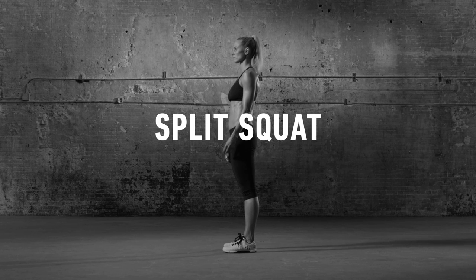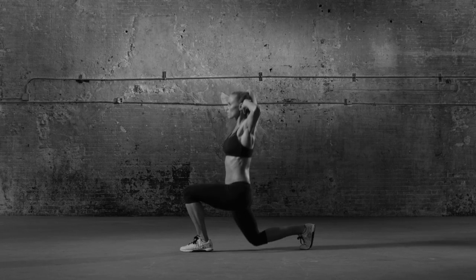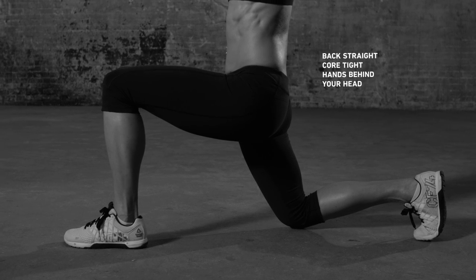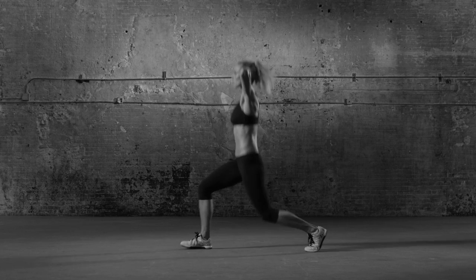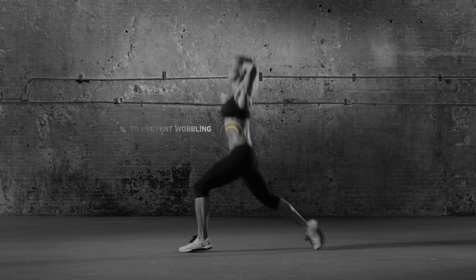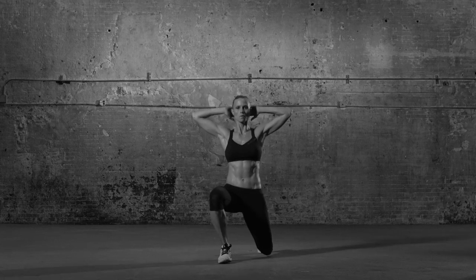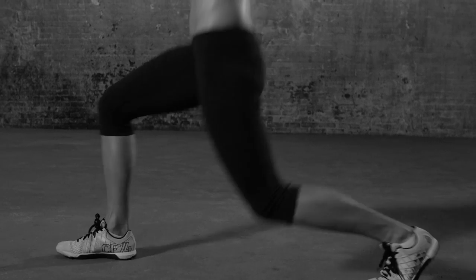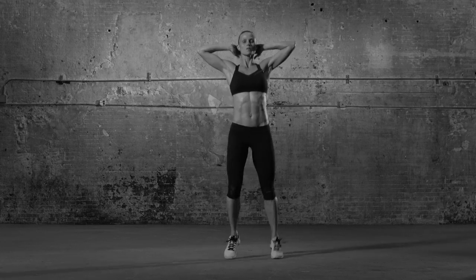Begin standing, feet hips-width apart. Jump into a split leg position — one foot forward, one foot back — and immediately lower the back knee to the ground. Your front knee shouldn't go past your toes. Pause and prepare to come back up. Pushing off your front heel and back toe, jump up and quickly switch legs, bending immediately again to touch the opposite knee to the ground. Continue switching back and forth until you've knocked out a few reps for total core, leg, and cardio torching.